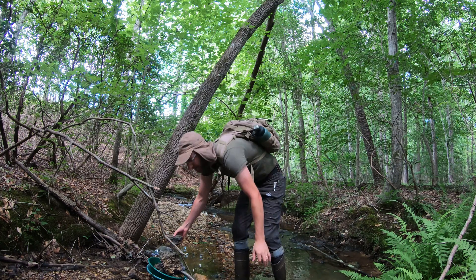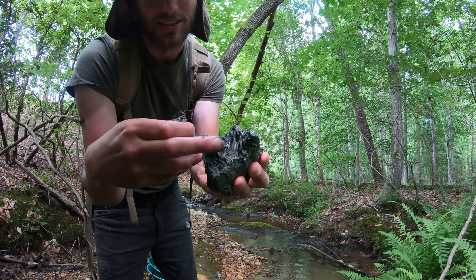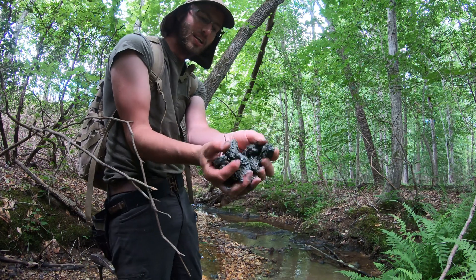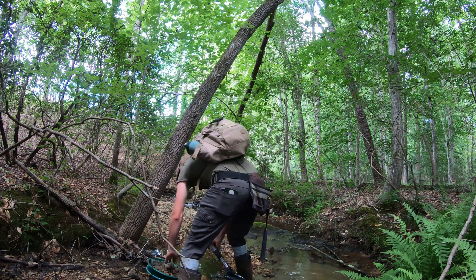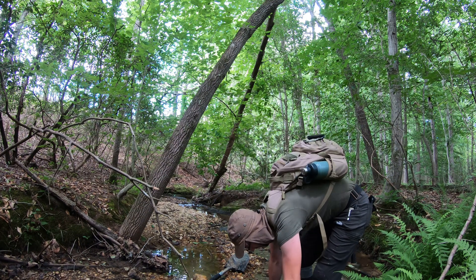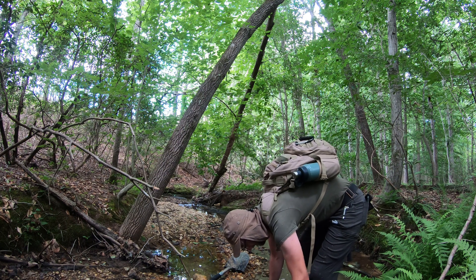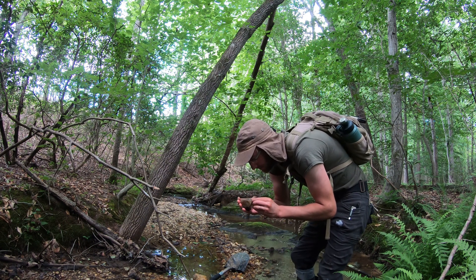Yeah, we scratched on decomposing bedrock. You can see it here — when you pull it apart you can see the layers. This is decomposing; it looks almost like a phyllite, decomposing phyllite or crenulated schist maybe. You can tell there's not much structural integrity left to it. That's the good stuff — you want to get your shovel into decomposing bedrock because it gives you the best average chance to find good gold.